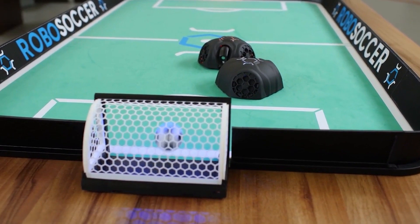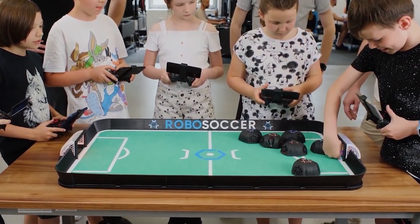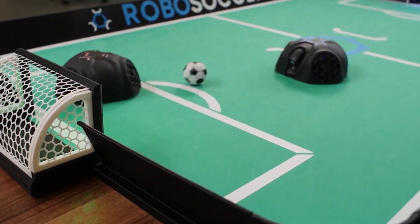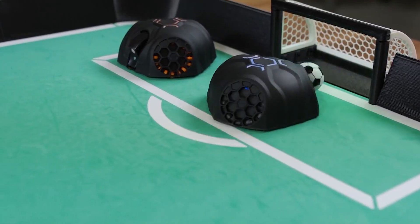The interactive gates count your goals in the app and LED lights flash when you score. With four hours of playtime on a single charge, RoboSoccer offers quick, easy fun without any complicated instructions or installation.